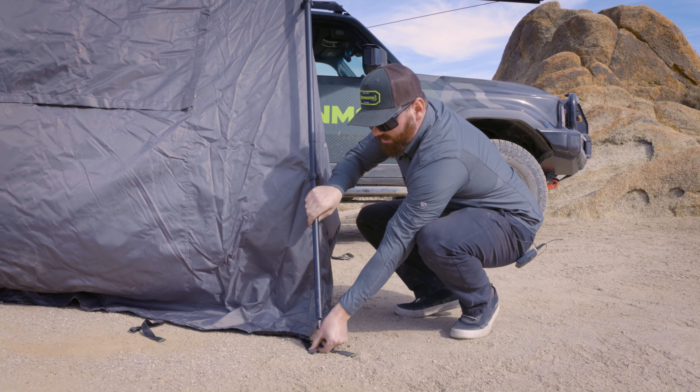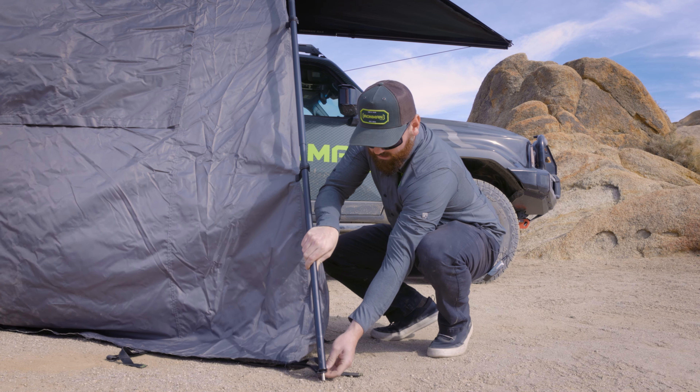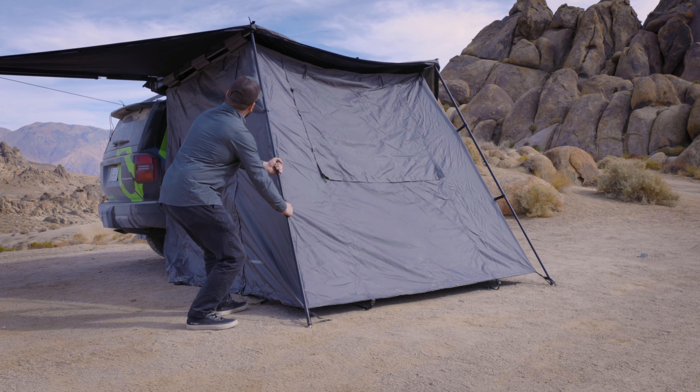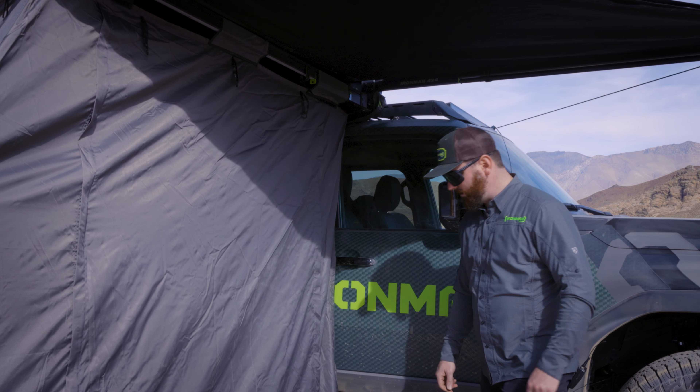As you extend it, grab this small D-ring right on the corner, put that into the peg, and extend tension. Lock it in. Then push the awning legs up and tension.